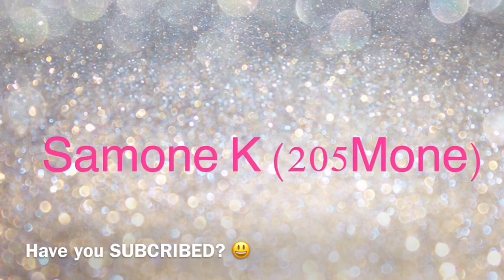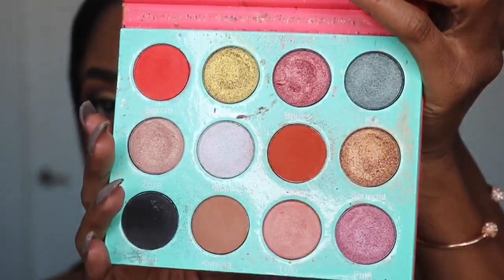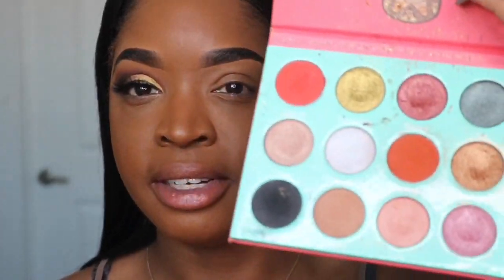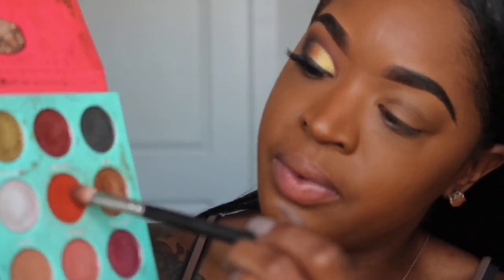I've already started with this eye. I still have to clean it up and add some concealer, but this is the look. What I used is the Saharan palette by Juvia's Place. There's one color I didn't use from this palette — the dark brown. I'm going to set my eye with LA Girl in the color Warm Honey, applied all over my eyelid just to help brighten the color, then set it with Laura Mercier powder.